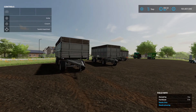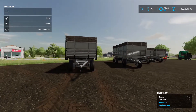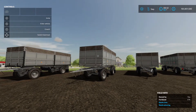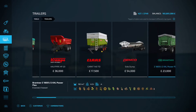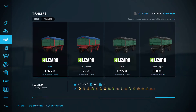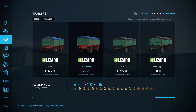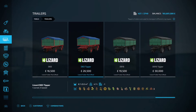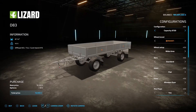The first one is the Lizard Trailer Pack by Castam18 and Full Orc. We've got four trailers here. Going into the shop menu under trailers, all the way at the end, we've got the D83, the D83 Tipper, the D616, and the D616 Tipper. All options are the same across all four — the main difference is capacity.